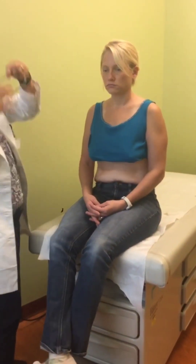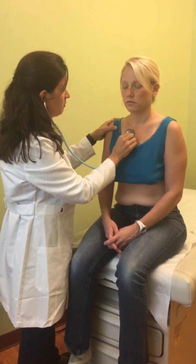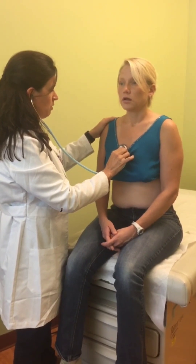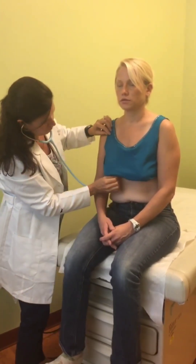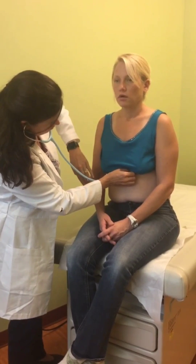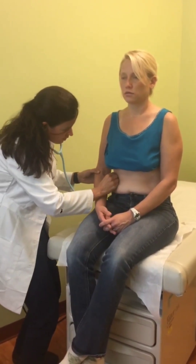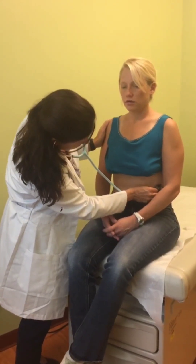Now I'm going to listen. Take your breath please. All right, one more. You're doing a great job. Good job.